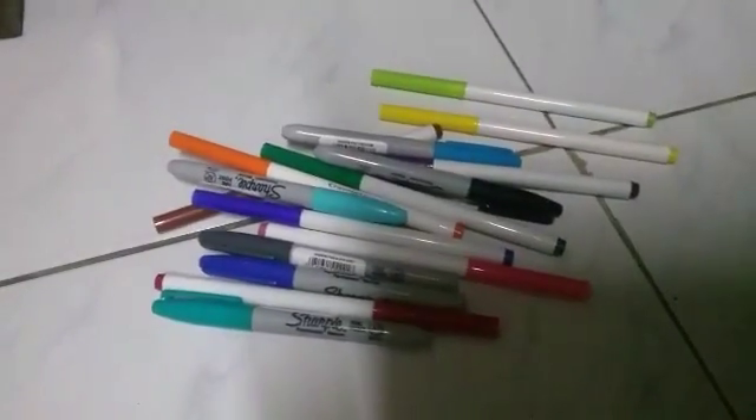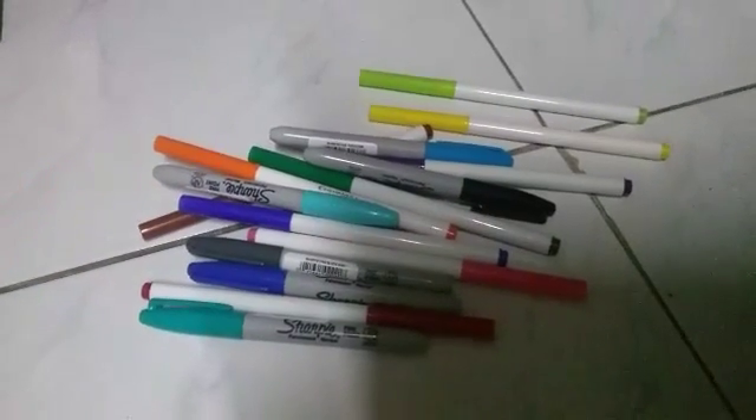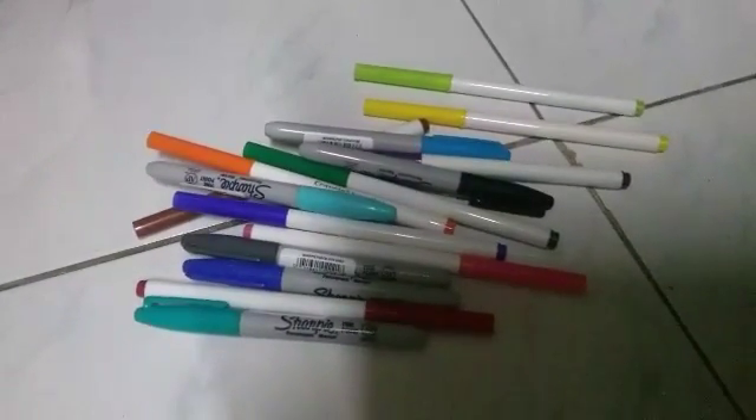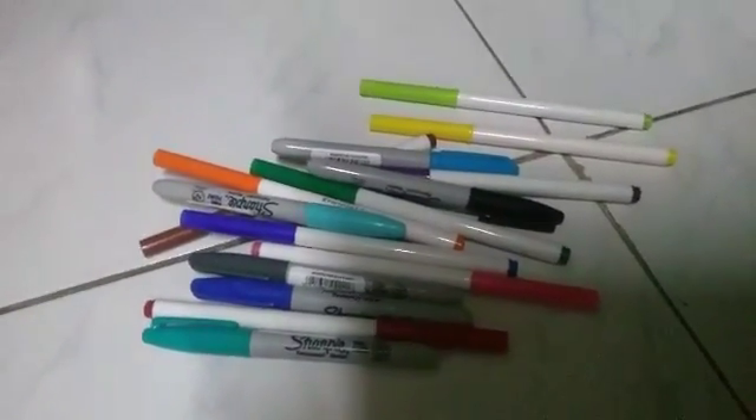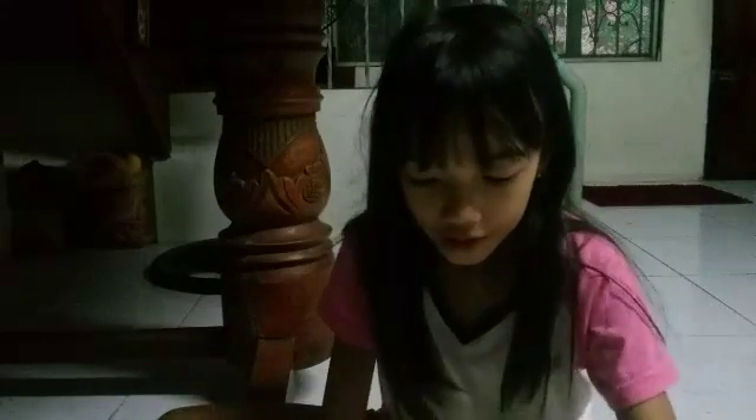Hey guys, my name is Daphne and today I'm going to be doing the three marker challenge. I have all of my markers scattered all over here, and I'm going to be picking three of them. I just scattered all of my Sharpies here and I'm going to be picking three colors for this challenge. Let's get started.